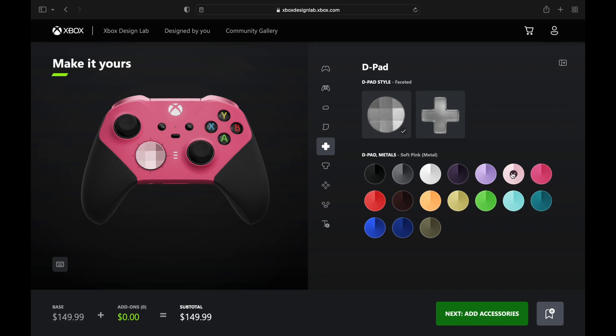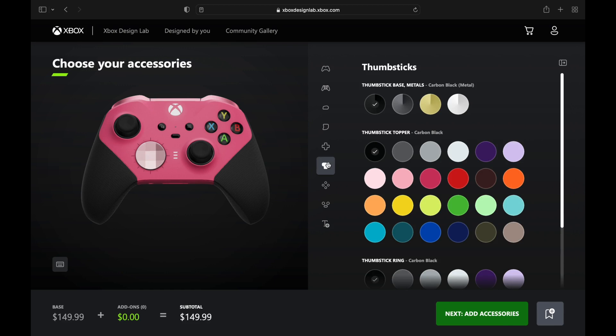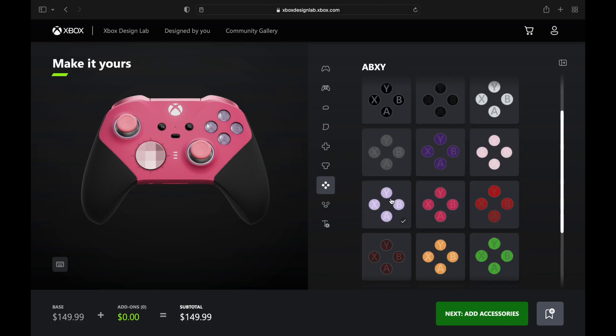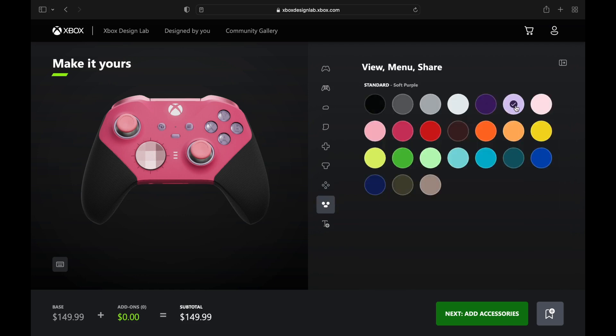That soft pink metallic is almost like a nude skin color — it works really well for this Barbie controller. We're going to add a little bit of that soft purple on the X, Y, B, and A buttons — Barbie isn't all pink, she likes a little purple in there as well.